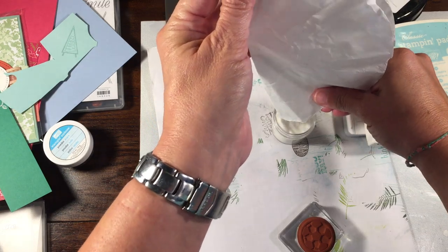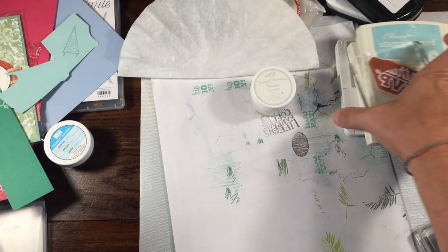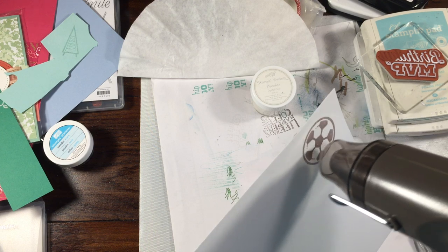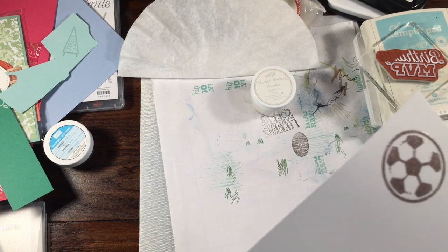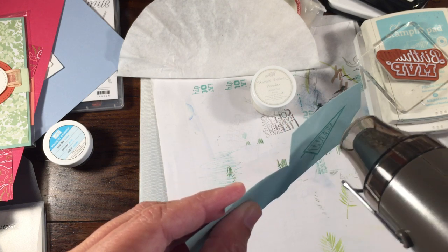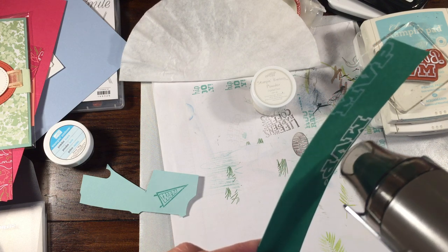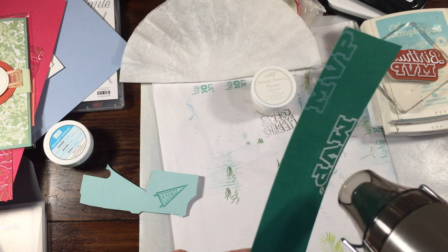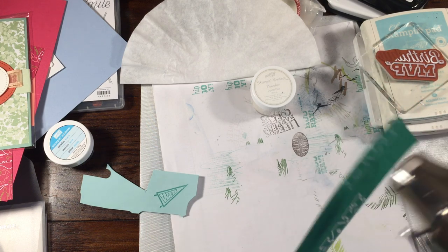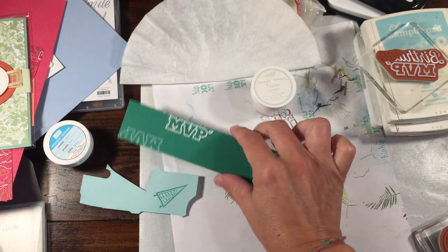My heat tool is nice and hot, which means that these images will melt very quickly and it won't warp the paper. I'm going to grab my heat tool and just hold it, moving it around while doing it — you can see that melts really, really fast. There's our soccer ball. We'll go ahead and do our pennant next — did this one with clear — there's our pennant. And last but not least we will do our white craft ink with white embossing powder. I should have used my embossing buddy because I have a little smudge on the P, but that's okay.